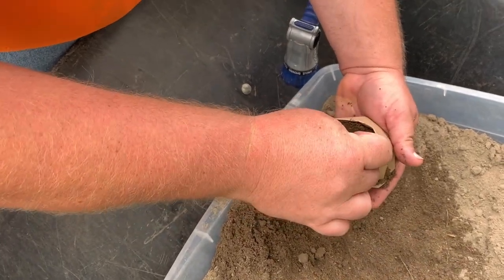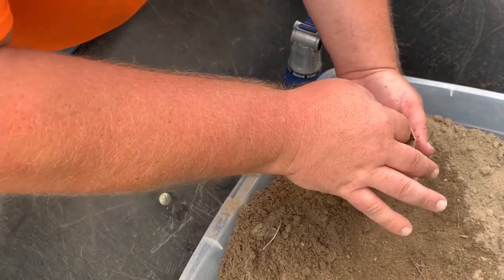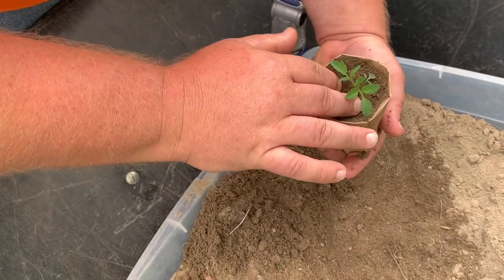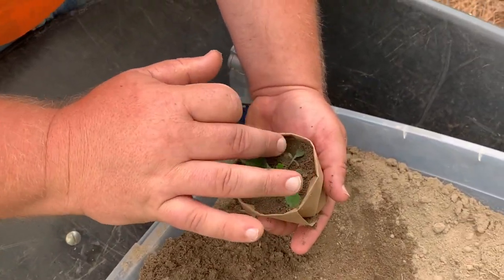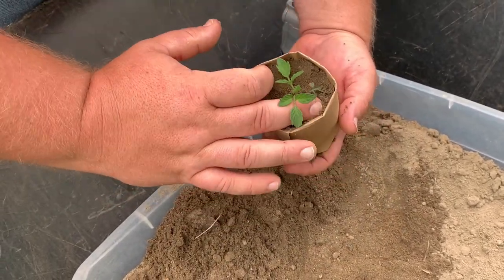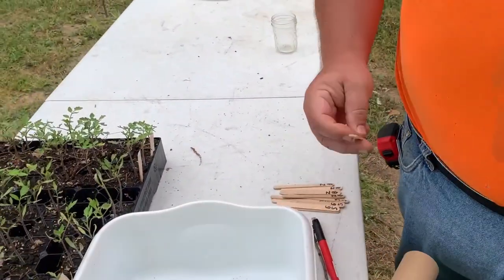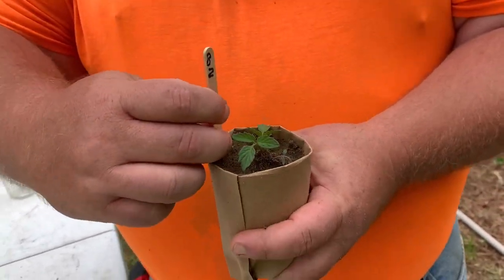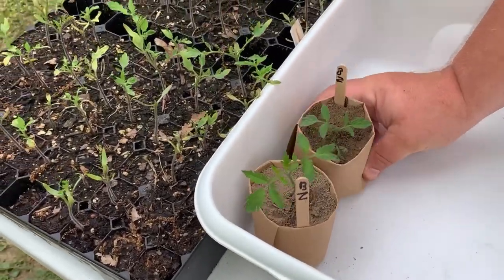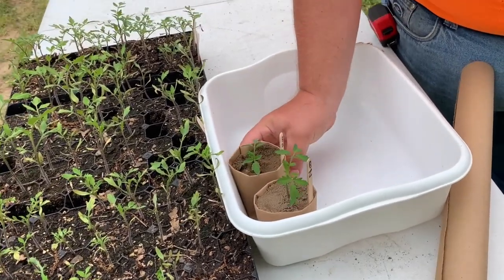A little bit more dirt. Remember, tomato plants you can bury them deeper because they like to be buried deep — just got to make sure those top leaves are showing. I'm going to pack it in a little bit. As this thing grows up I can put a little bit more dirt in there. Now I have my trusty popsicle sticks and I'm going to put it in just like this.